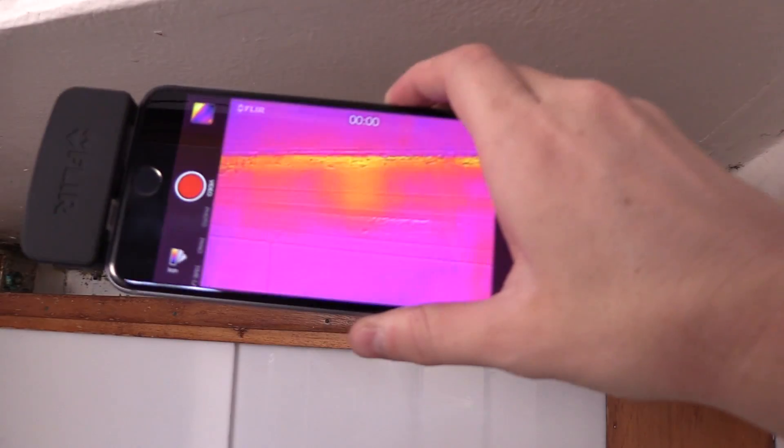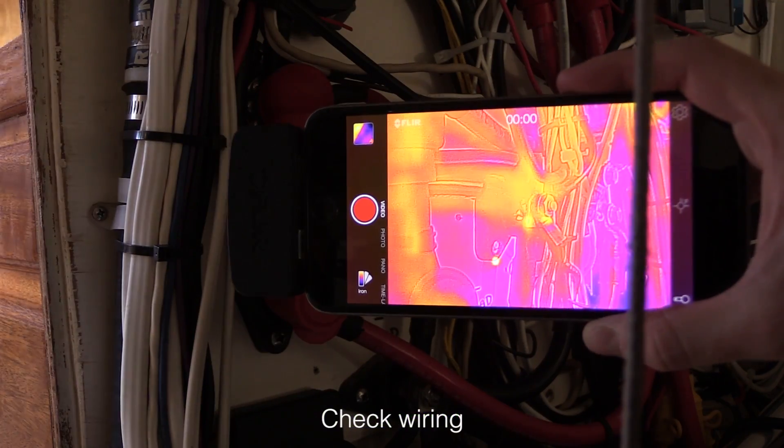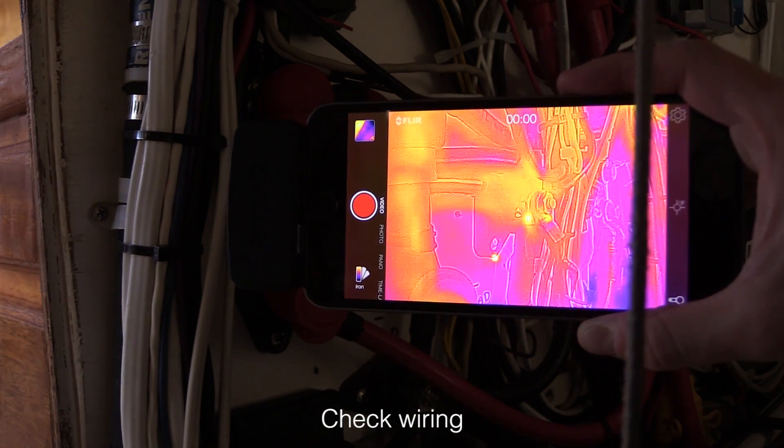You can scan your hull to deck joint or around a portway to find the source of leaks. You can use it to check wiring to see if a circuit is overloaded. It might even help you spot someone who's gone overboard and is in the water at night.